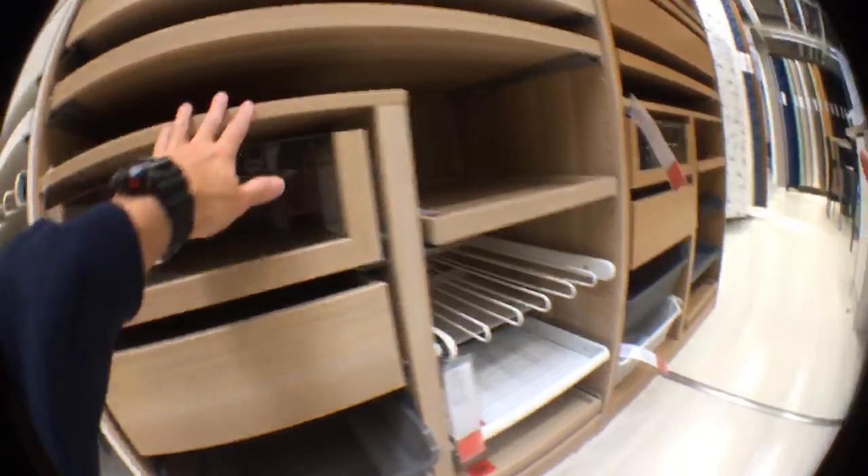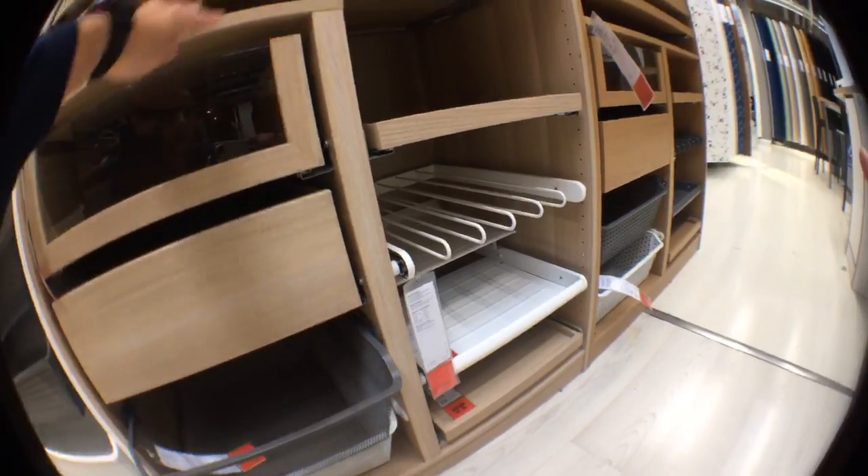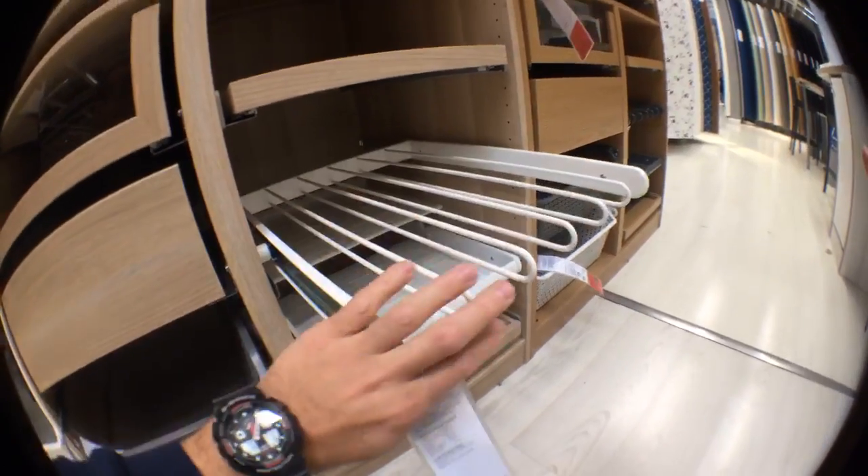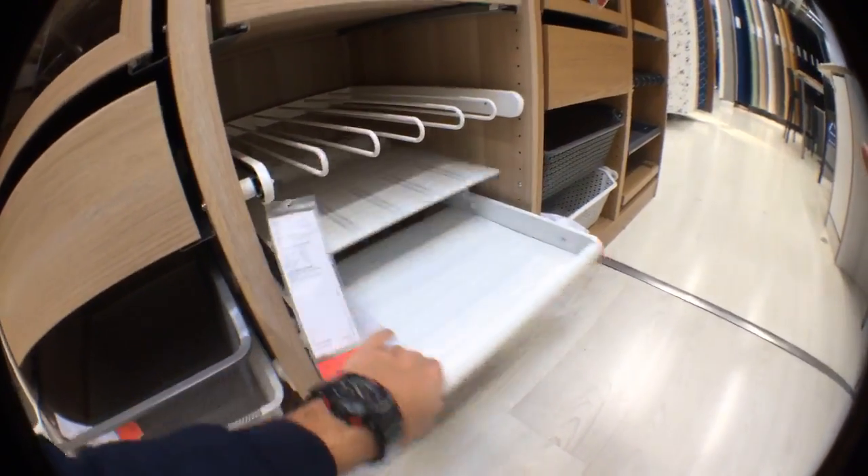In a small wardrobe, you can have exactly the same features just in a smaller size. You can have a divider to divide the wardrobe into two parts, a pullout tray, a small trousers hanger, and a shoe tray.